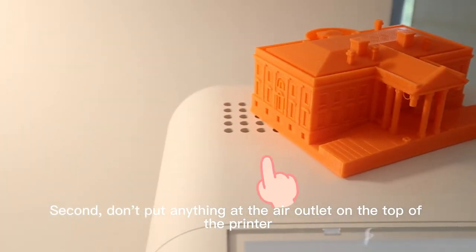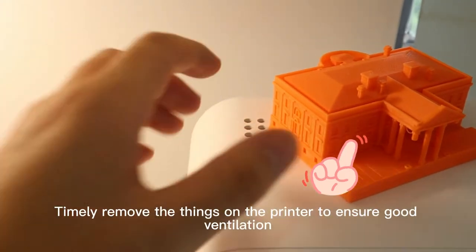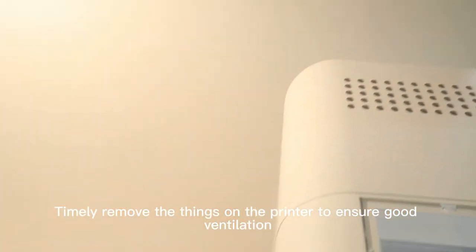Second, don't put anything at the air outlet on the top of the printer, or it may affect the cooling effect. Remove any things on the printer to ensure good ventilation.